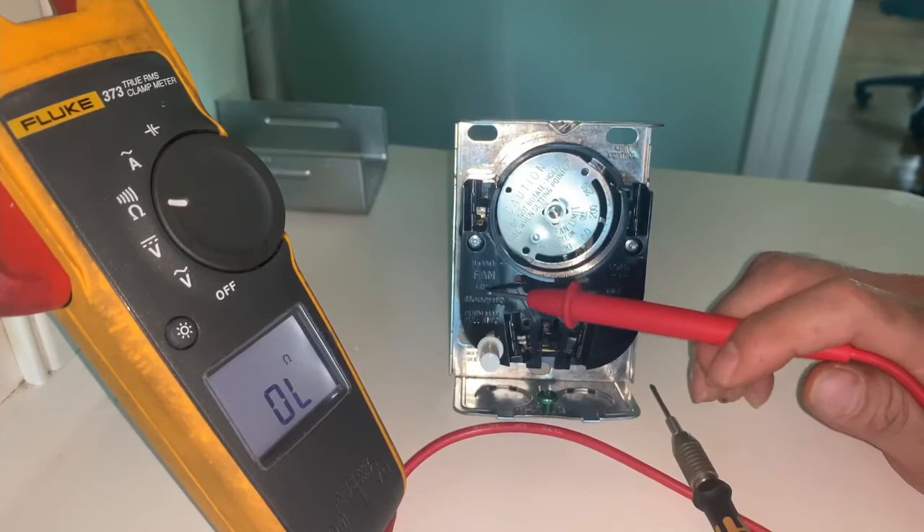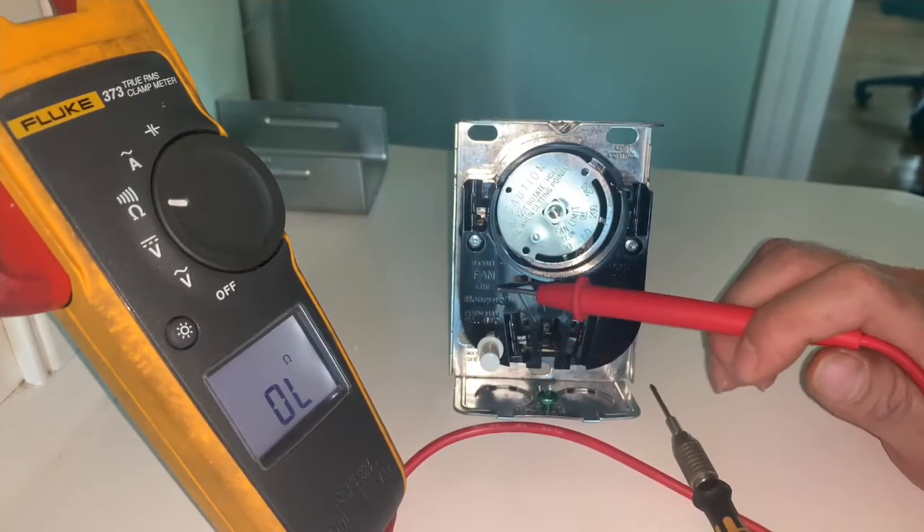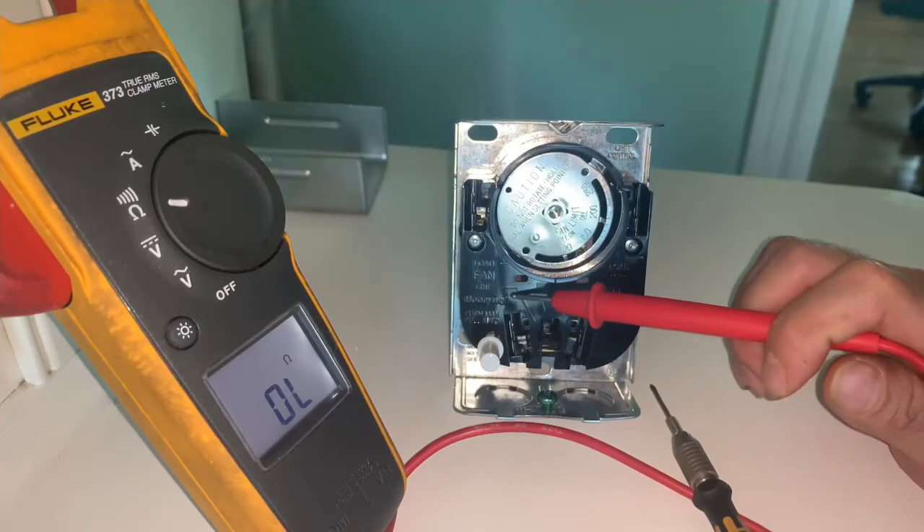It's got to be 120 volts. This is just a switch — it opens and closes.